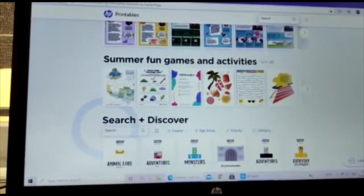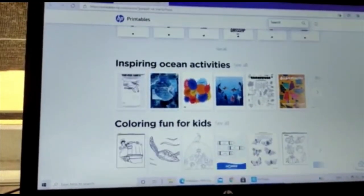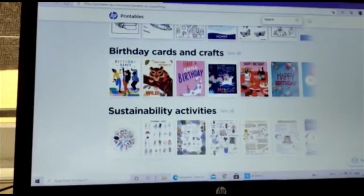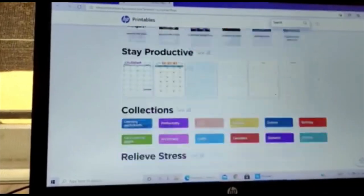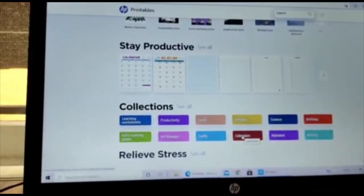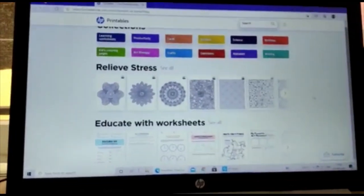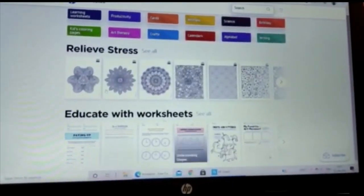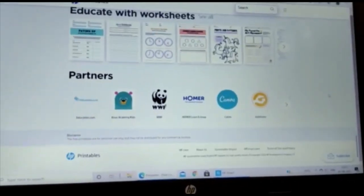The Printables website has many templates, fun games, and activities. There are printables like inspiring ocean activities, coloring for kids, birthday cards, greeting cards, business worksheets, and sustainable activities. There are collections covering cards, animals, signs, birthdays, calendars, crafts, art therapy, and more — including stress-relief designs.